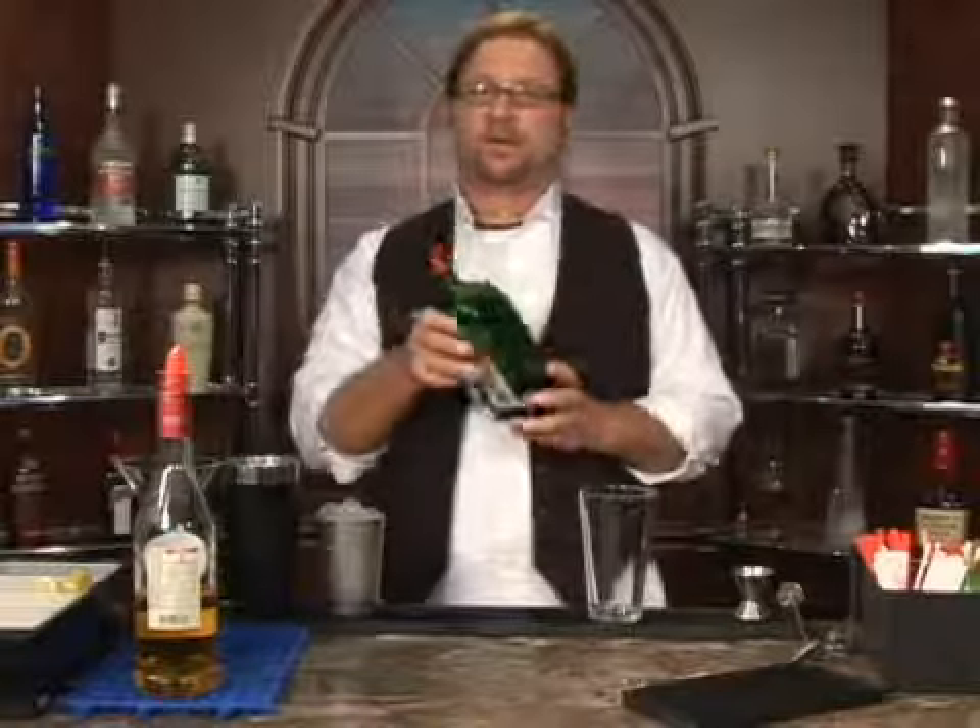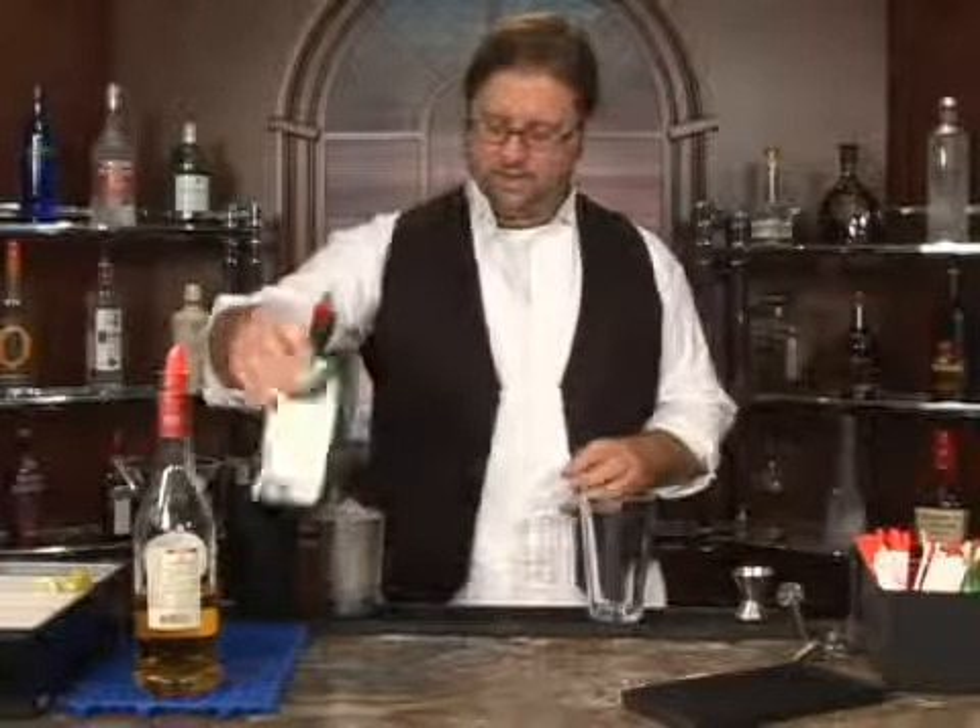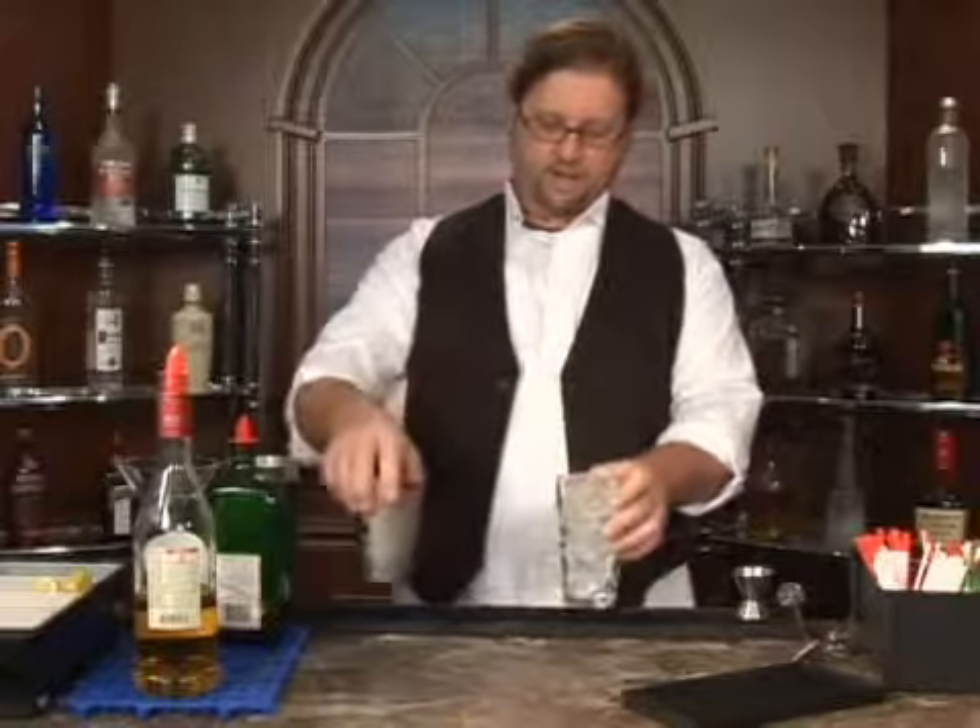We're now going to make a Jake knife. It has nothing to do with Jake, but it's got a lot to do with Jager. I'm going to go ahead and add a little ice to the glass to start this beautiful cocktail off.